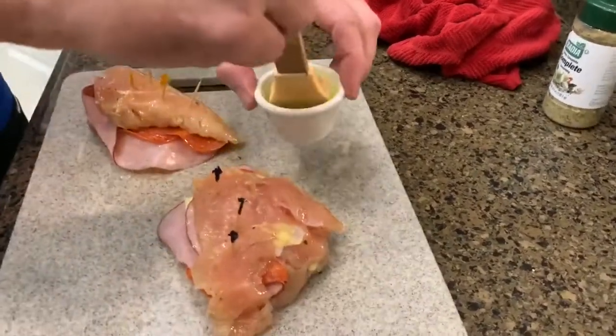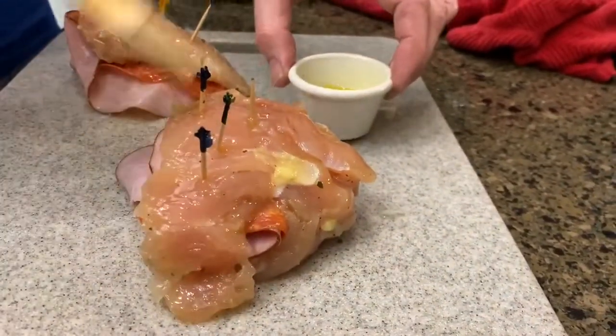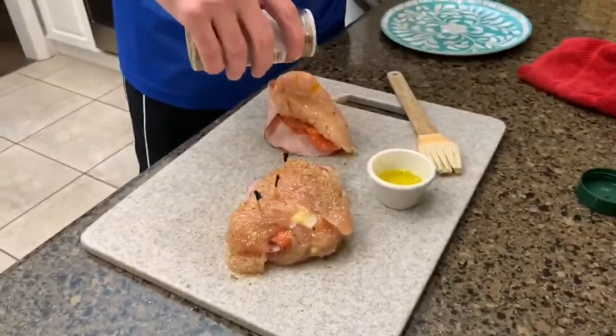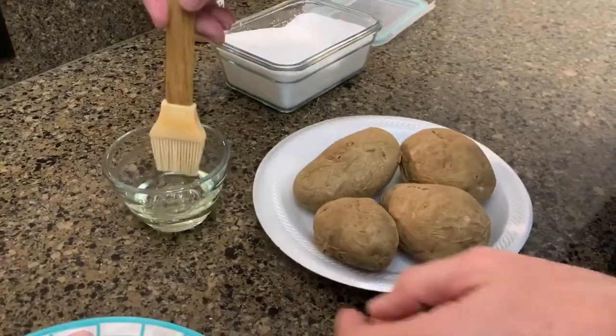He's just brushing some olive oil on the chicken — he'll brush that on both sides — and then he uses a little bit of the Bodhi Complete and sprinkles some of that on each side. Then we will be putting them on the grill. He's also going to make some baked potatoes.